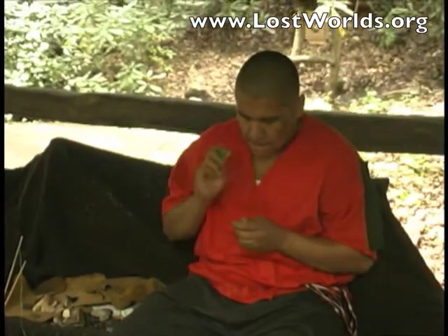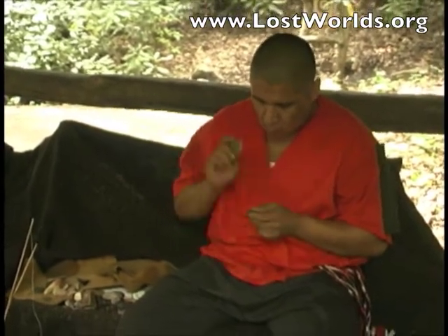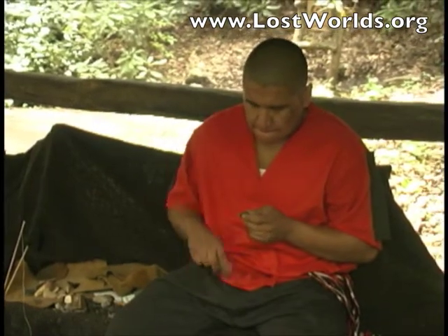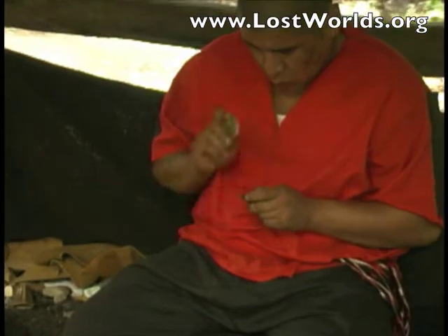To make an arrowhead, they will first take a large river stone and knock off a smaller piece of flint. By using a smaller stone they will chip along the edges to give it its more general shape. By using a deer's antler they would press along the edges to give it more sharpness and a more permanent shape.